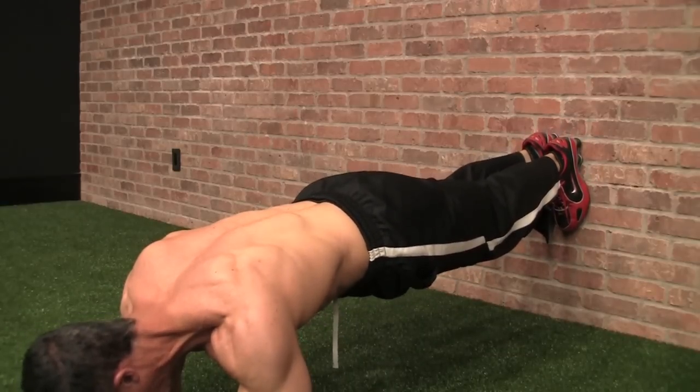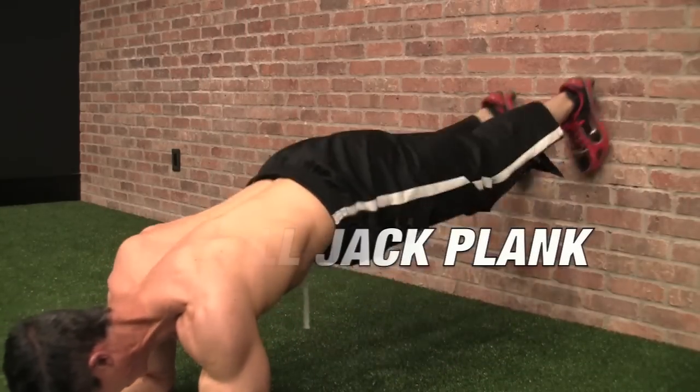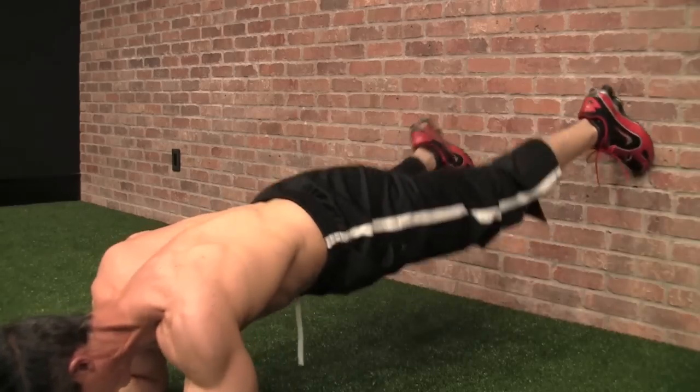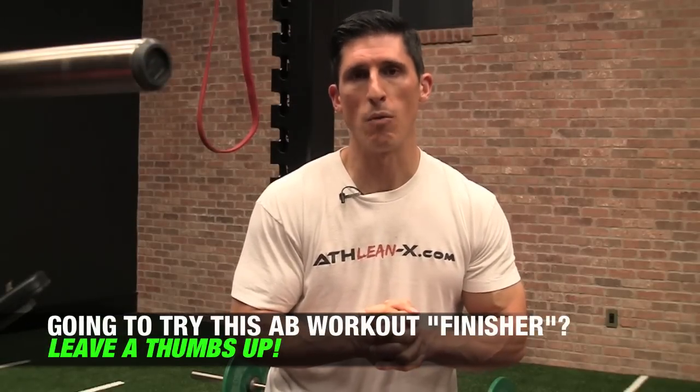See if you can hold for 30 more seconds. If you succeed through the second round, you've got one more left, and this is a bitch. This is our jack plank — you're basically doing jumping jacks from a plank position. See if you can go through 10 jumping jacks, out and in, 10 times, and then once again be able to hold that 30-second wall plant plank.